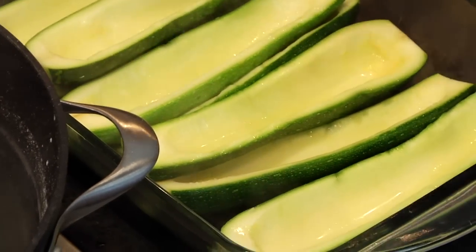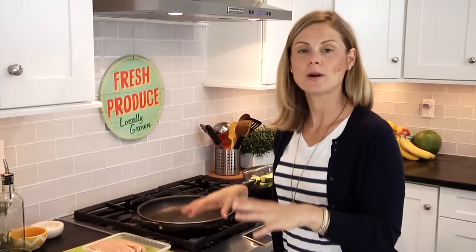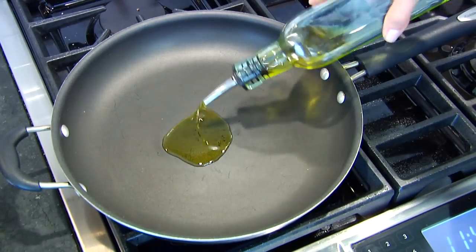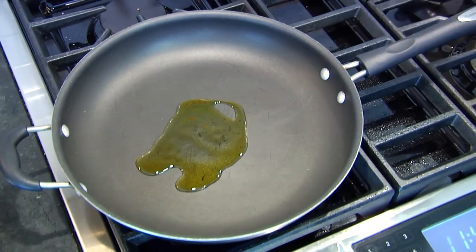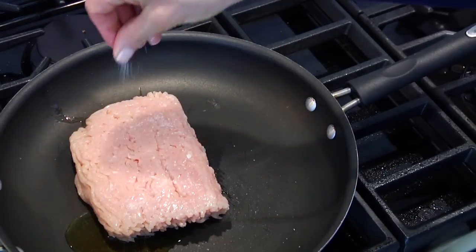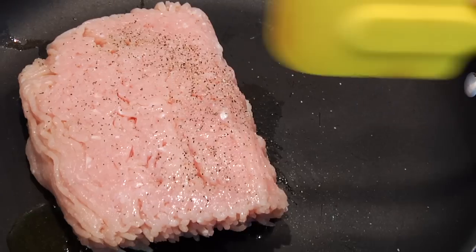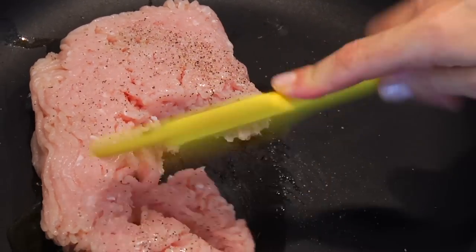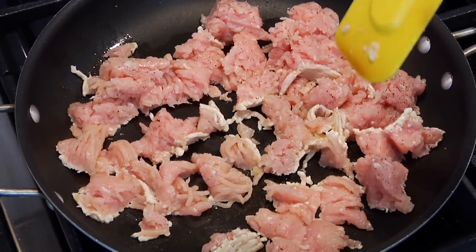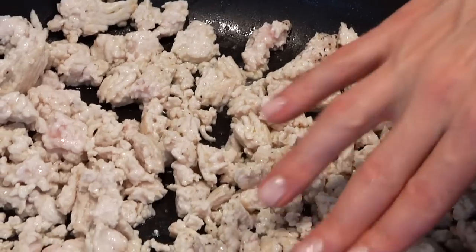For the filling, get a nice big sauté pan heating up over medium-high heat and add two teaspoons of olive oil. Once the oil is hot, add in one pound of lean ground turkey, a little salt, a little black pepper, then break it up with your spatula. Let it cook for about five minutes or until it's just starting to brown and cooked through. If you don't have turkey, no big deal — you could use ground chicken, ground beef, or ground bison.